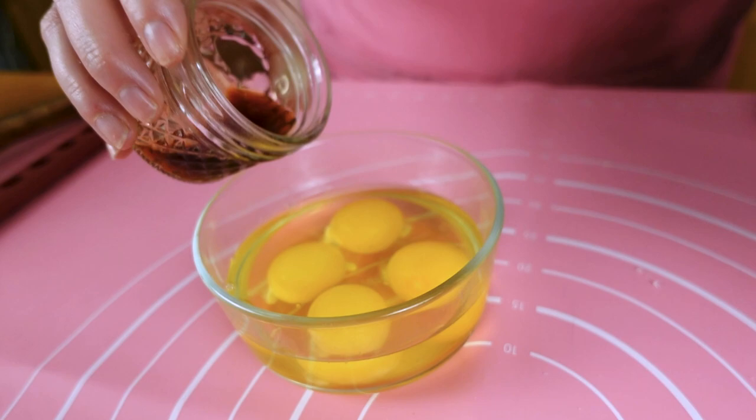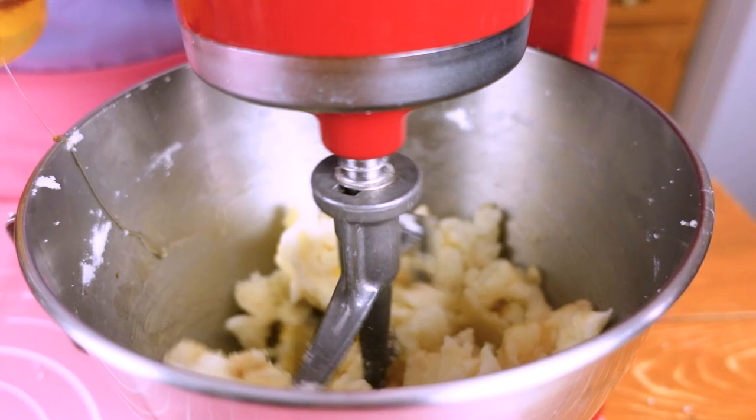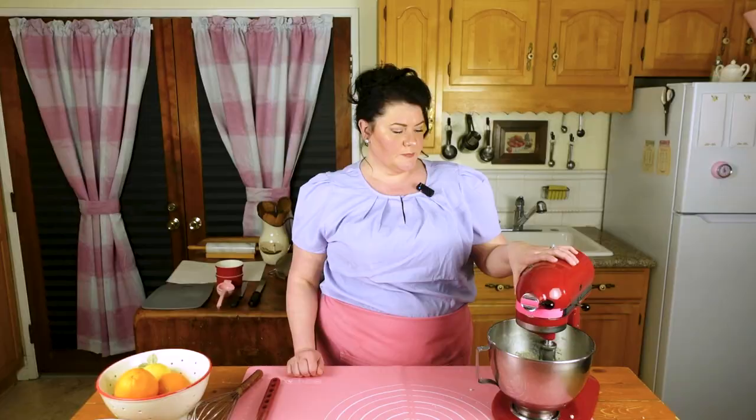We're going to take four eggs and one tablespoon of vanilla and incorporate that in. One of the things you're going to notice is when you're adding the eggs, it's going to look a little curdled — that can happen. A really easy fix is just a little bit of your flour mixture that's going to go in in a little bit. Keep going and I promise you you're going to have a bundt cake. Add your eggs roughly one at a time; once those are combined a little bit, add the rest.